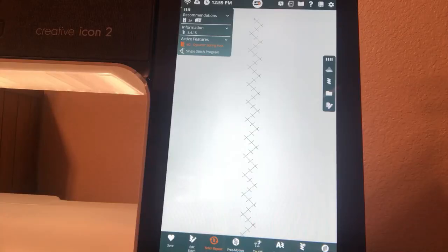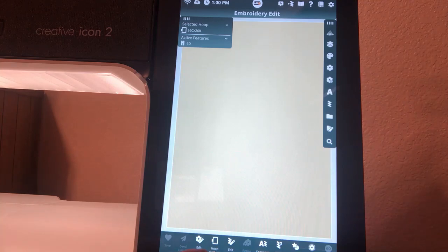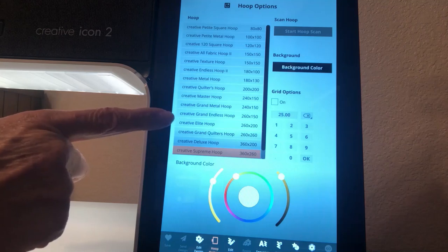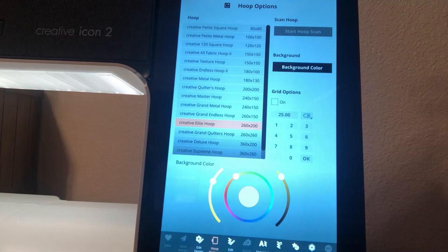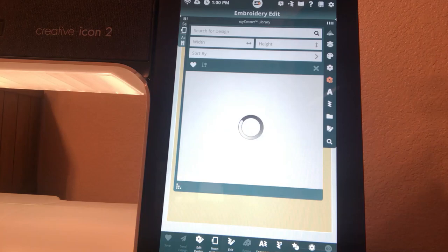To go to the Embroidery Edit screen, touch the home icon at the top center of the screen and choose Embroidery. Once in the Embroidery Edit window, select a hoop — open Hoop Options at the bottom and select the Creative Elite hoop 260 by 200, which is what we have the aqua fabric hooped in. Next, load a design. Designs are found under the flower icon. I want to point out a new icon just below it — it also looks like a flower but has a little extra symbol. This is the My SewNet library, and now you can view those designs right on the screen of your Creative Icon 2.